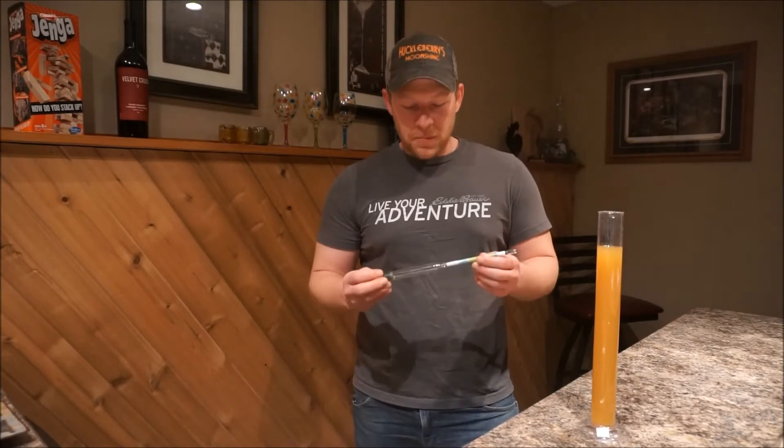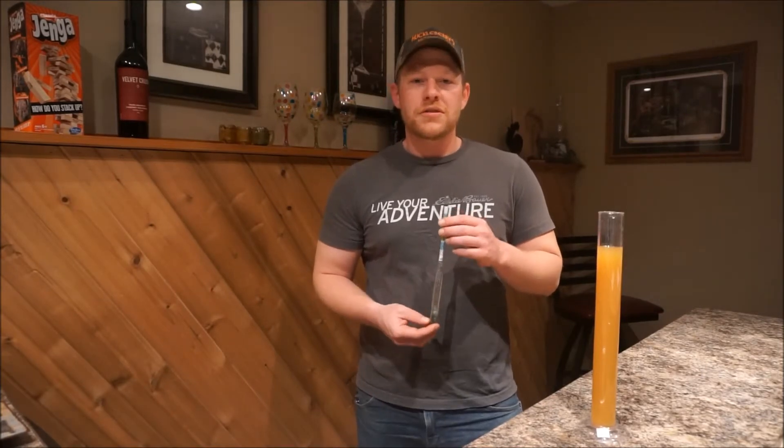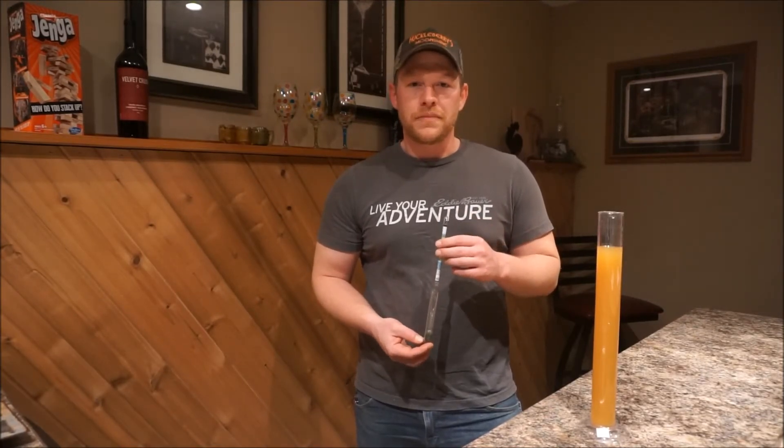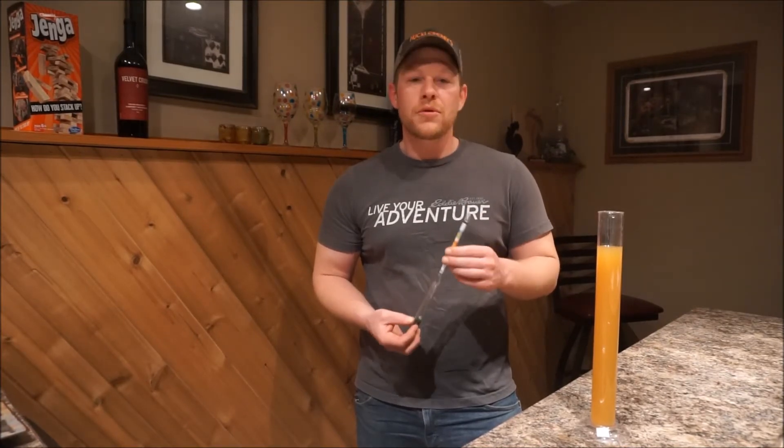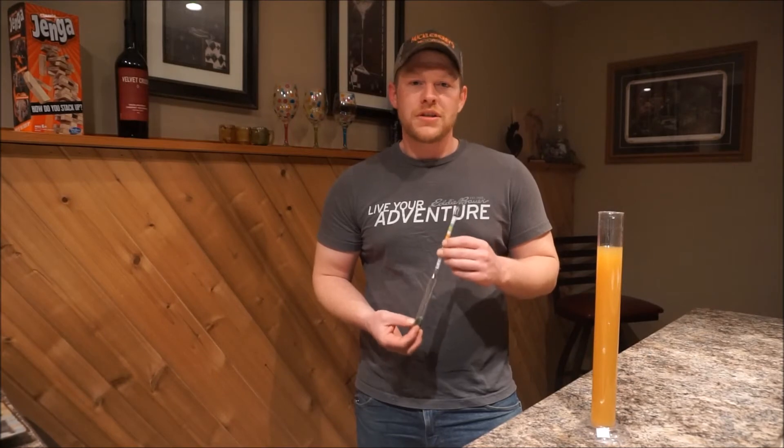A hydrometer is a simple measuring device that measures the specific gravity of a solution. When you place the hydrometer into pure water, the hydrometer will read 1.000.